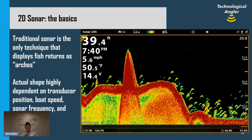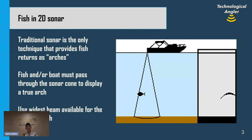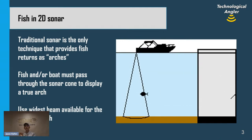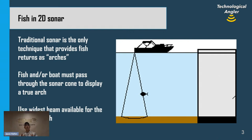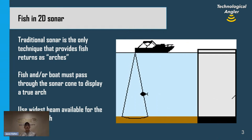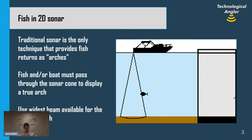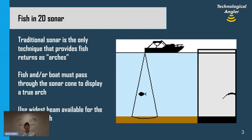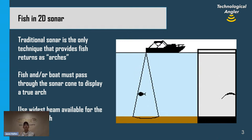Each of those arch-shaped returns is a fish. We can understand why fish show up as arches in traditional 2D sonar by looking at a cartoon showing a fish moving through a traditional 2D sonar beam. Traditional 2D sonar is the only technique in which the sonar beam — that beam of sound broadcast into the water — is broadcast in the shape of an upside-down ice cream cone. It's narrow at the top near the transducer, expanding as it travels down. The beam is wide, so fish can spend a lot of time in it — that's partly why fish show up as arches.